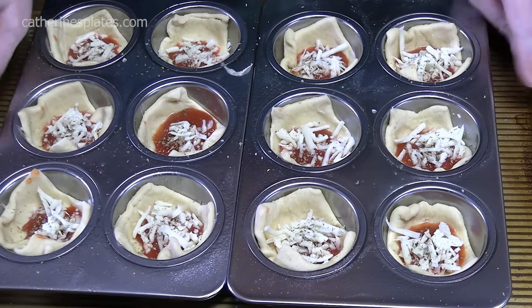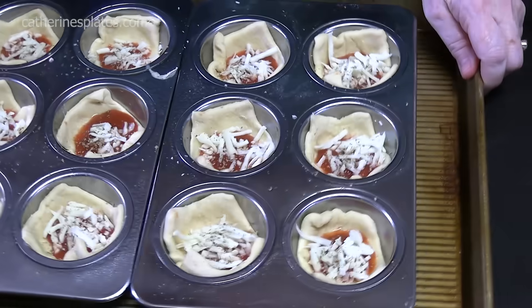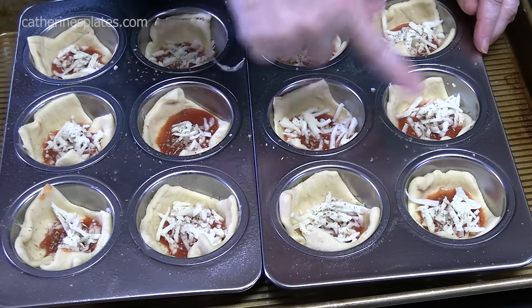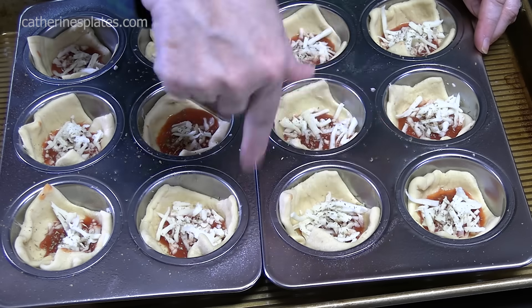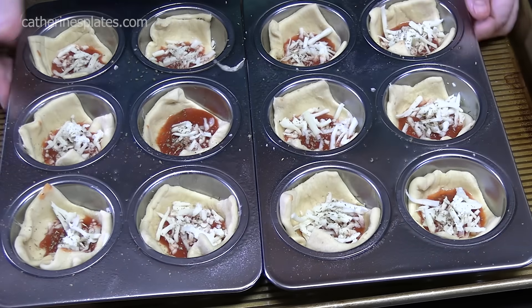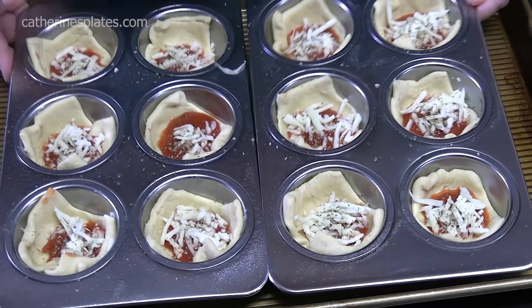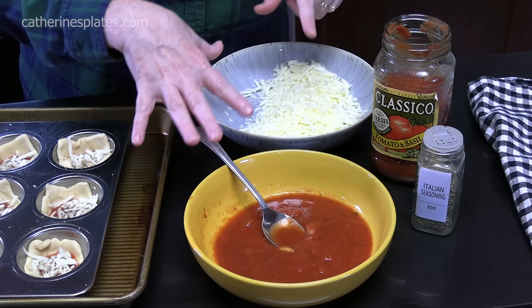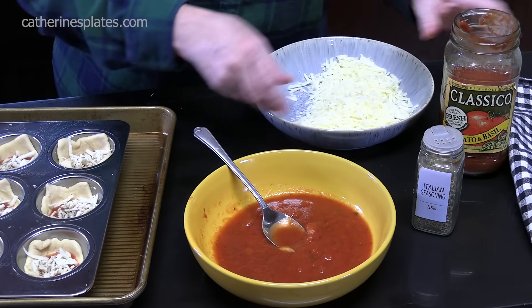I do put the muffin tins inside a regular sheet pan that has a lip around it, because we sprayed the muffin tin and some of the spray tends to get on top of it — I don't want it to drip into my oven. That can cause an oven fire. You don't want that. Now hang on to these ingredients, you're going to need them — we're going to go get another ingredient.